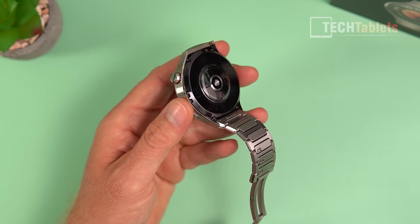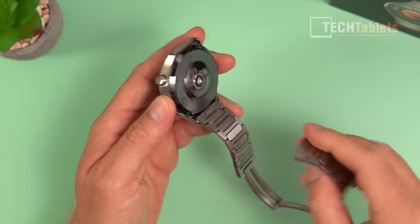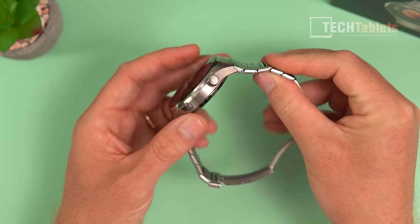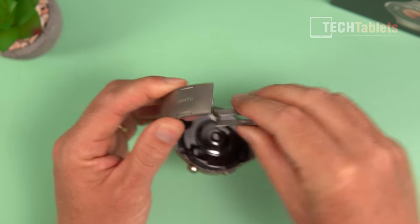Thanks to the eSIM functionality, the watch can basically act like a mobile phone for voice conversations and calls. The strap is quite easy to reattach — it slots back into place and the mechanism feels a little more refined than the previous edition.